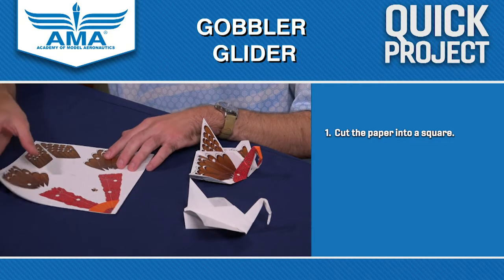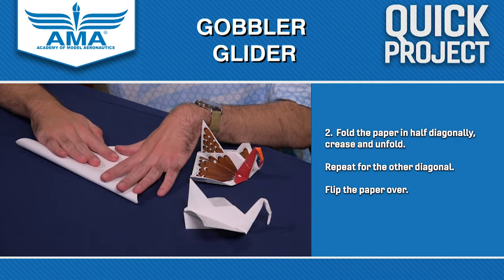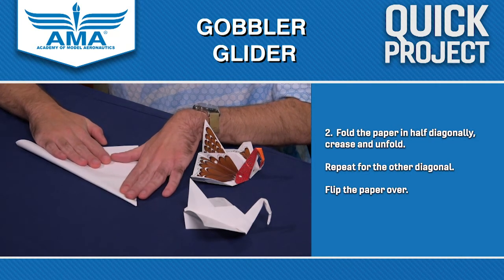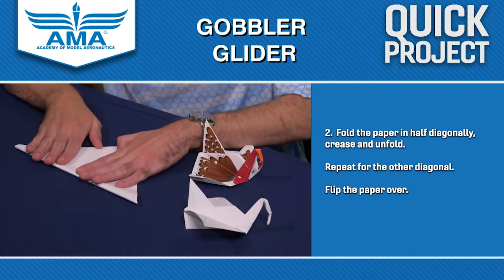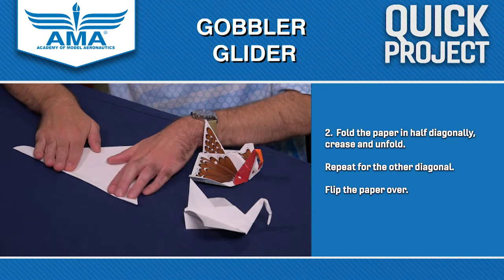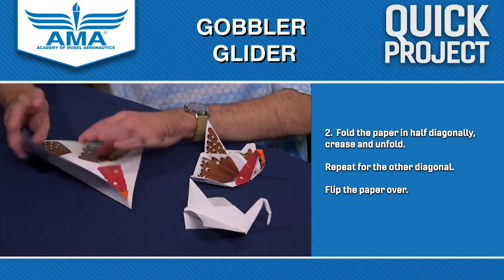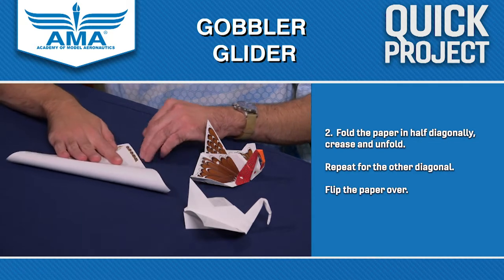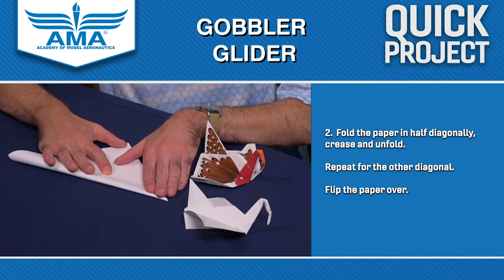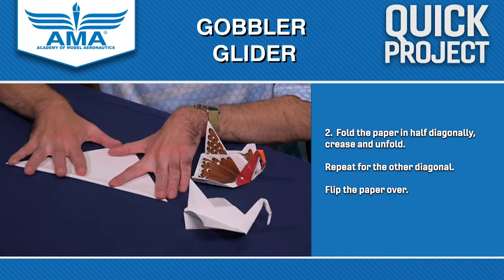The first thing you're going to want to do is fold corner to corner, just straight diagonally across the square. It doesn't necessarily matter which corner to corner right now, because we are going to unfold that crease and do the same thing with the other corners. We just want that X shape going from all four corners.